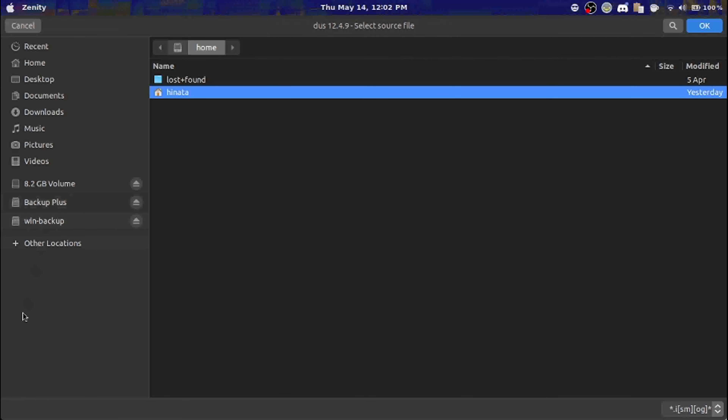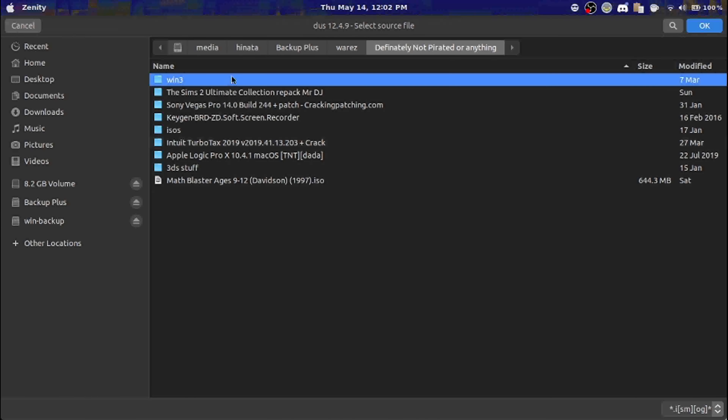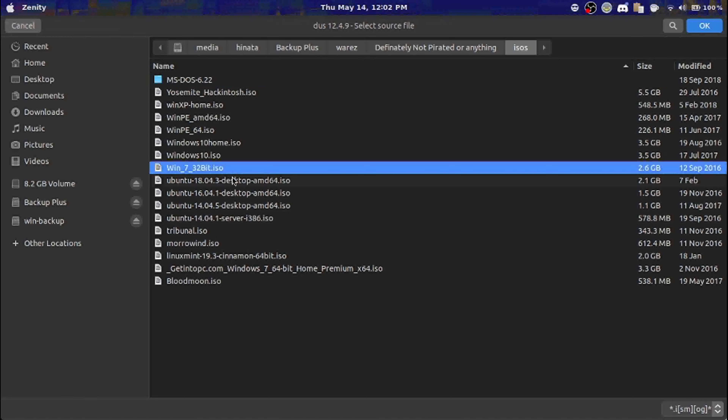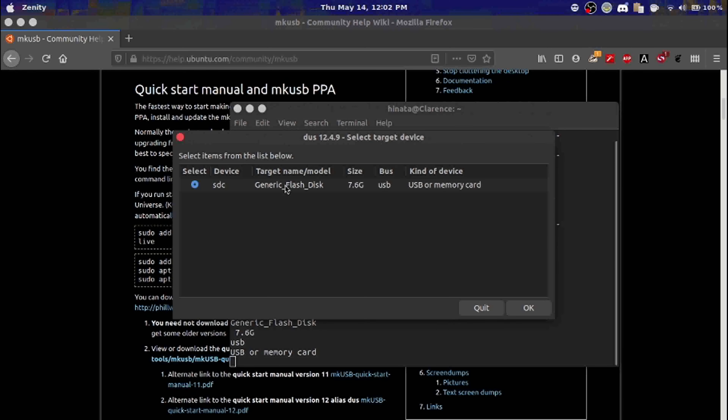I have my handy-dandy external hard drive and a bunch of ISOs that I use for educational purposes. I also reinstall Windows and Linux annually.